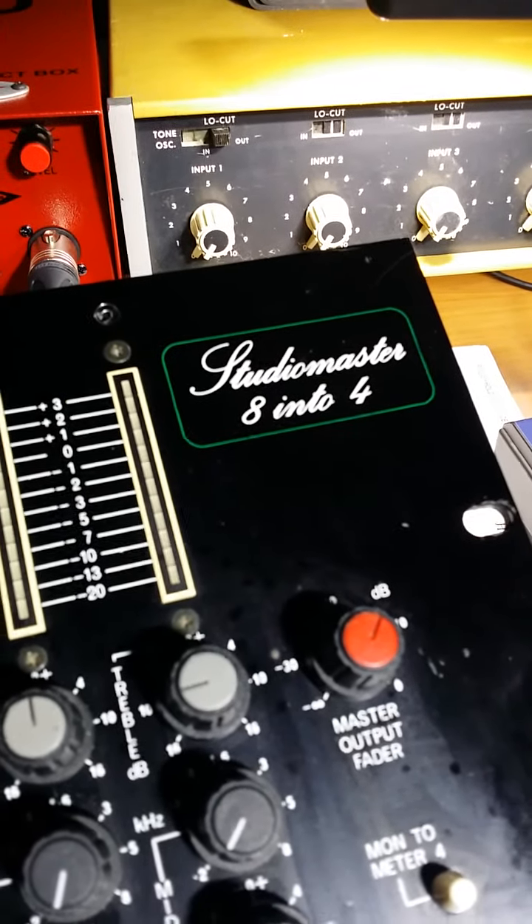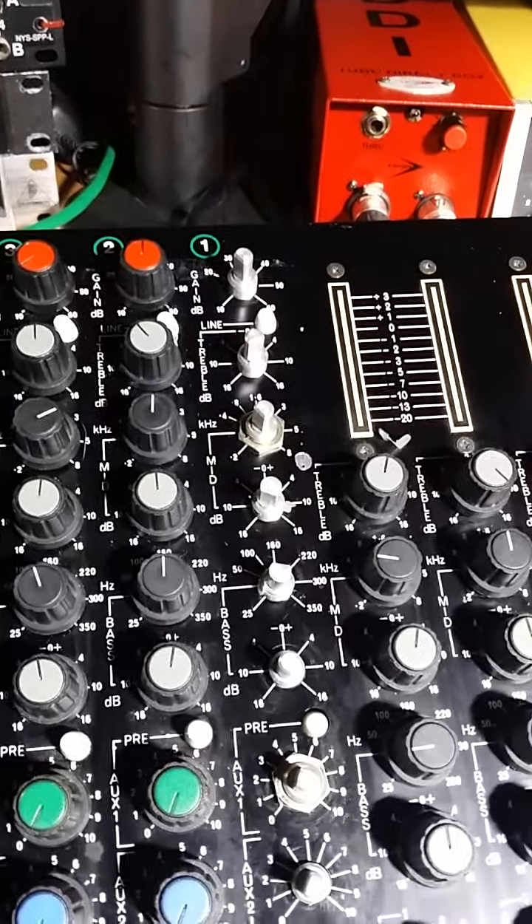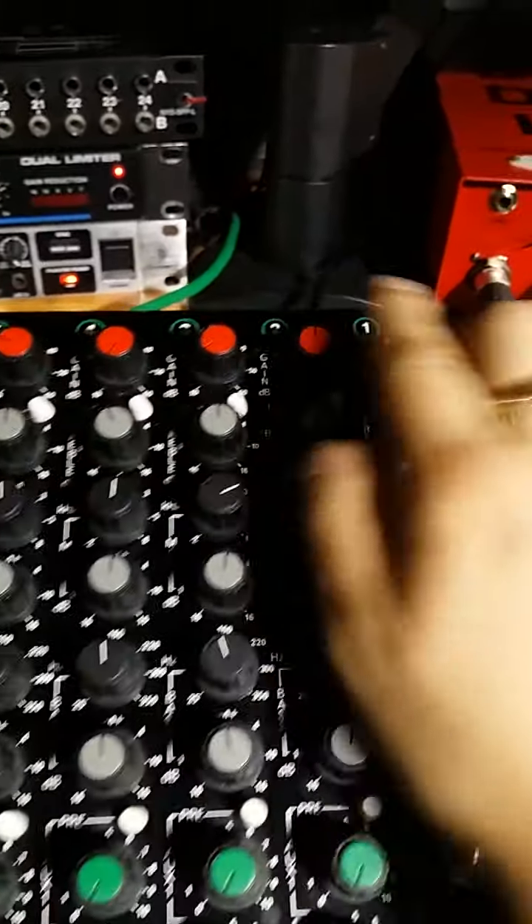Troubleshooting the StudioMaster 8x4. I was cleaning the pots — you can probably hear what the issue is. Everything else on these channels sounds great.